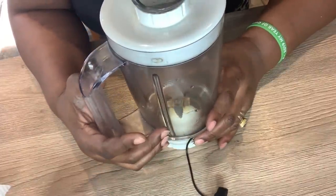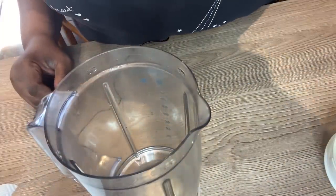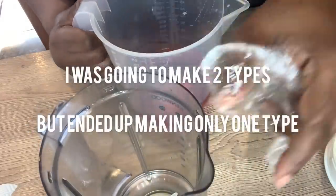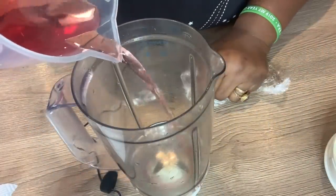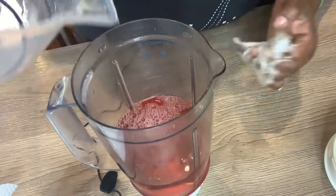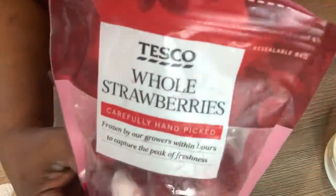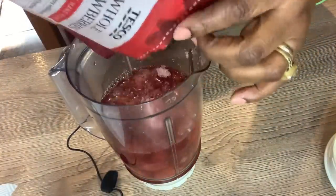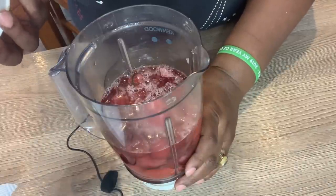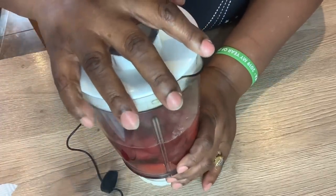So the first one I'm going to do is strawberries and cream. I'm going to put some diluted strawberry syrup into this jug, because the strawberries are frozen — if you just put them in there it's not going to blend, so it has to have some liquid. And that is the frozen strawberries I'll be using. I'm just going to put it all in there. I don't need to put any sweetener because the strawberry syrup has sweetener in it — not too much, but it has some.